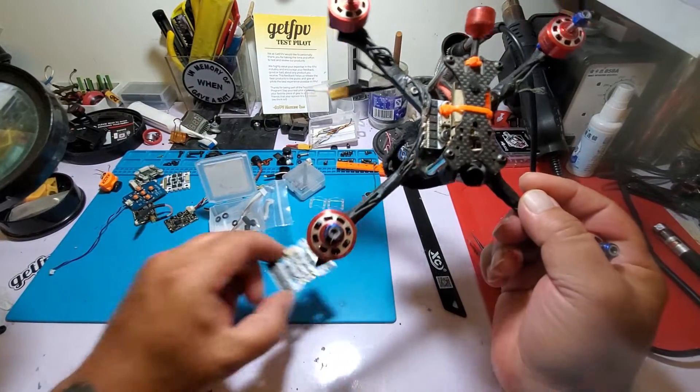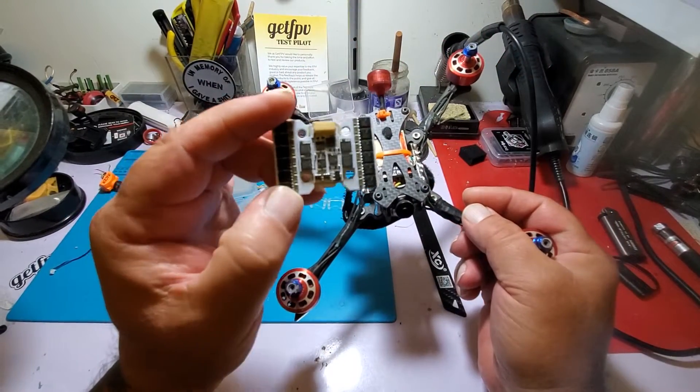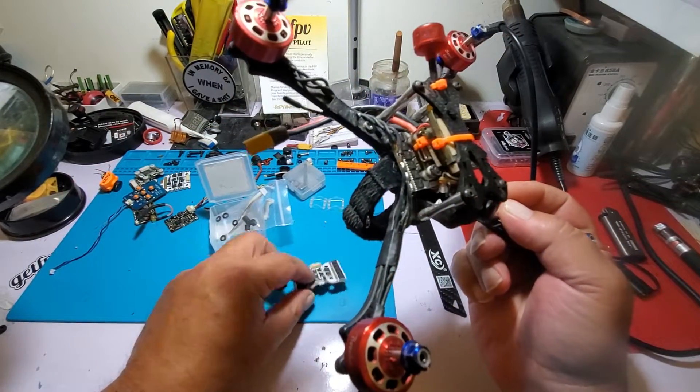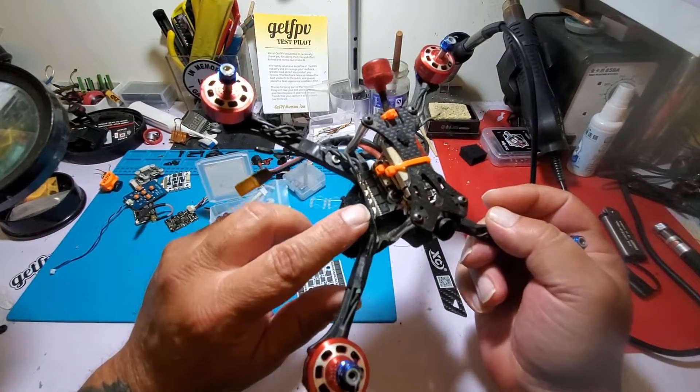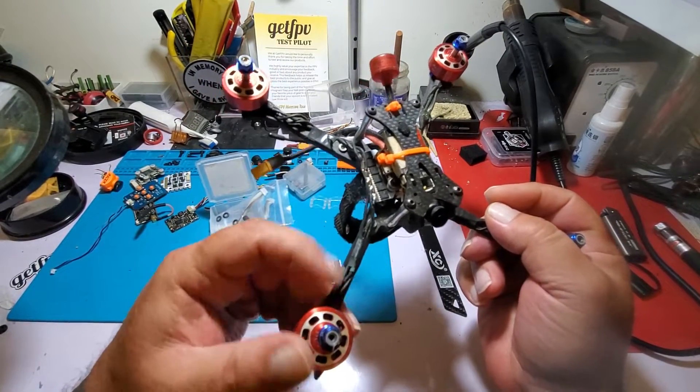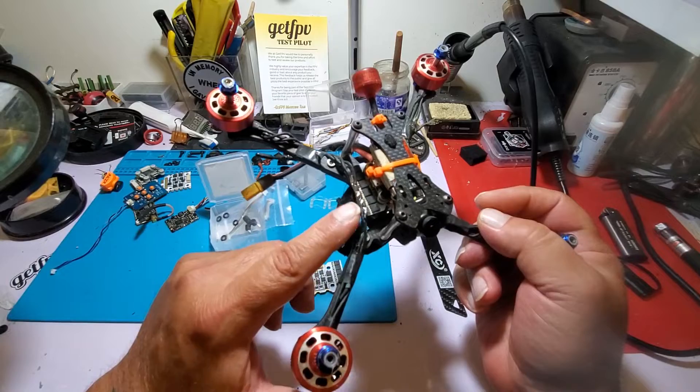It is a 20x20 mounting but you get all the goodness of a full-sized ESC, which I really like. The ESC pokes out a little bit, so when I snapped an arm and had to replace parts, it was super easy to unsolder.